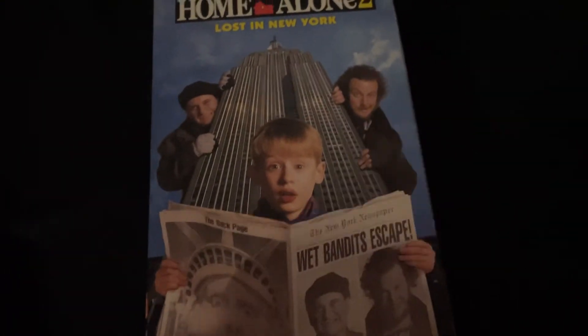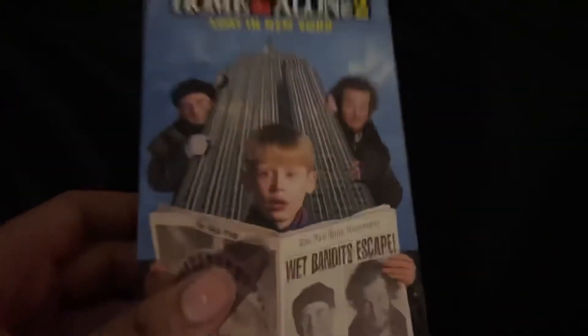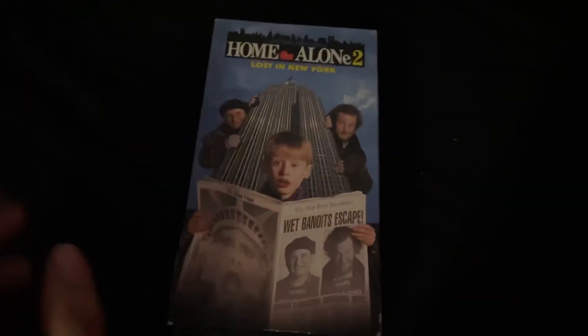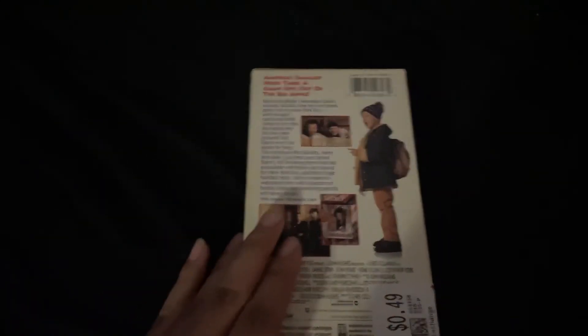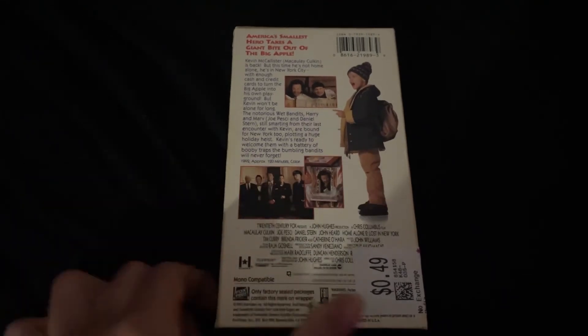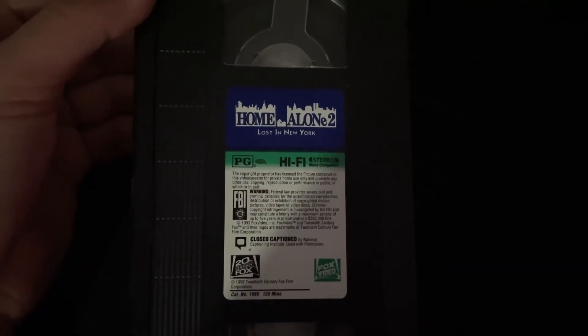Let's go on to the next VHS tape. I realized I said Home Alone was made in 1990 — I think it was actually 1991, my bad. So the next VHS tape is Home Alone 2: Lost in New York. This was a great find — two Home Alone tapes in one day. It's when Kevin got lost in New York. You can take a good look at the side, the back. Here's the tape — sticker label says 1992.